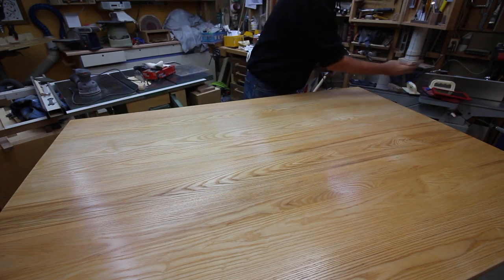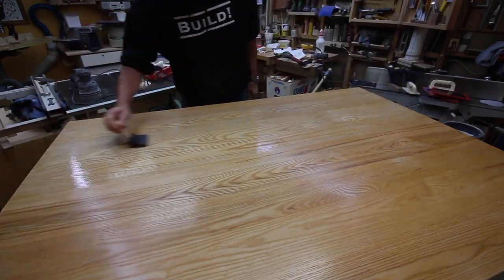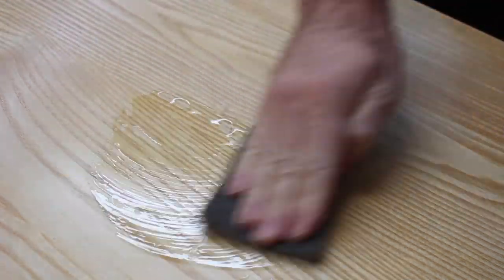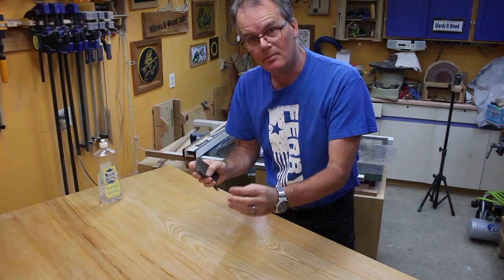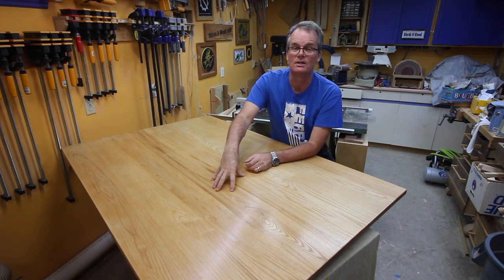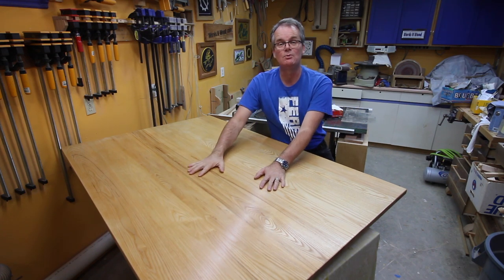I've got three coats of poly on and I'm getting ready for the fourth, still sanding in between with 240 grit. After five coats the finish feels really good — you could call it quits there. If you want a little extra polish, dribble a bit of water on and buff it out with a synthetic pad; the water just lubricates it and you get a nice polish. Don't use steel wool on a water-based finish — little bits of metal can embed in the finish and you'll get rust spots, so always use a synthetic pad. The instructions say full hardness in three days, so since we have the spare table upstairs I'm letting it cure the full three days before putting it into use.